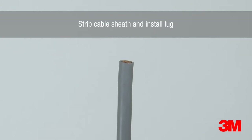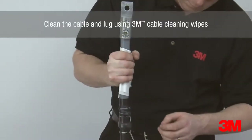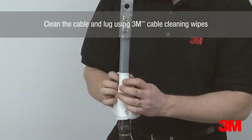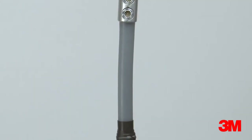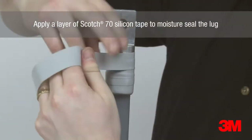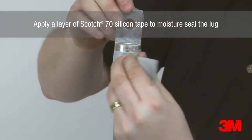The cable sheath is stripped and then the lug installed. 3M cable cleaning wipes are then used to remove dirt and grease from the cable and connector. A layer of Scotch 70 silicone tape is applied over the lug barrel and primary insulation to moisture seal the lug.